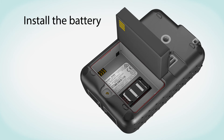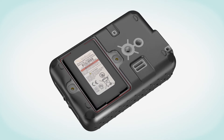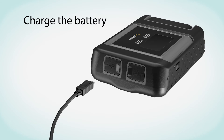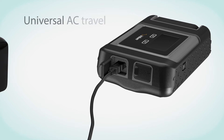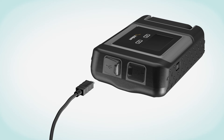Then, install the battery. Make sure the gold battery contacts are facing down over the four connector contacts. Replace the battery cover and ensure the screws are firmly tightened to maintain correct water-resistant seal. Next, charge the battery. Open the USB cover and firmly plug in the USB cable. Connect the supplied USB cable to the universal AC travel charger or the car charger. When charging is complete, remove the USB cable and close the USB cover to maintain the water-resistant seal.